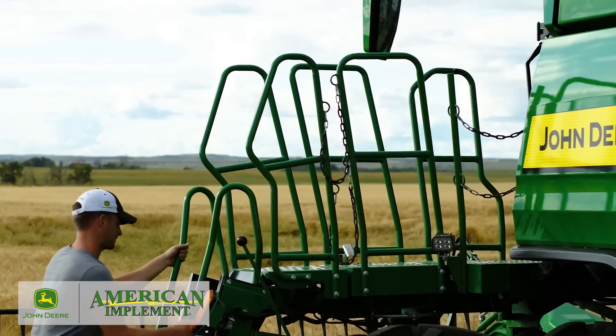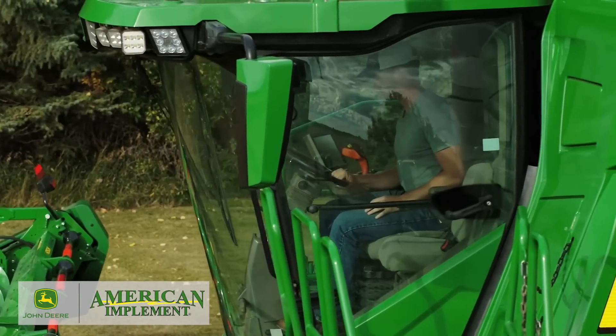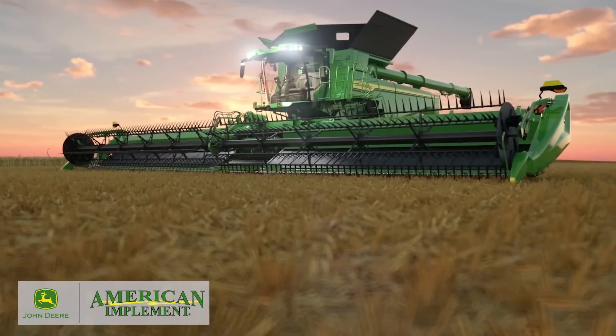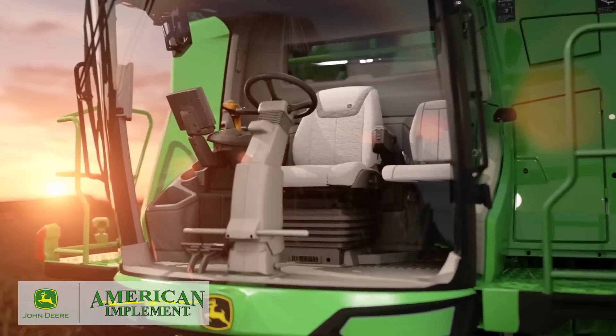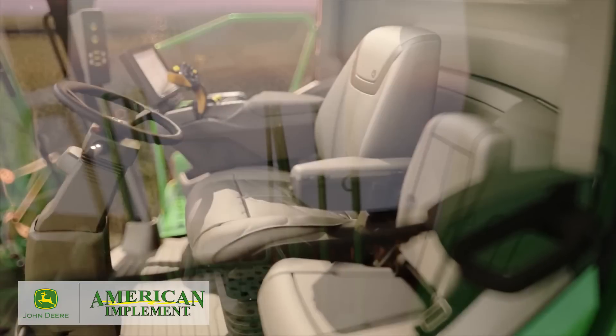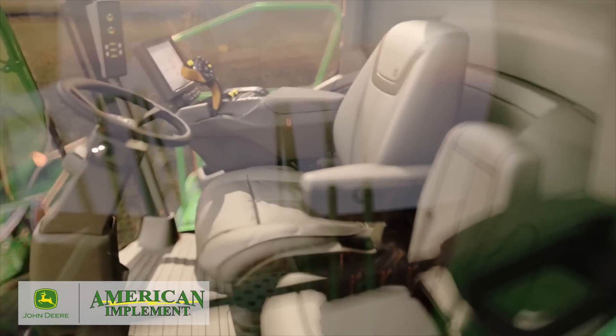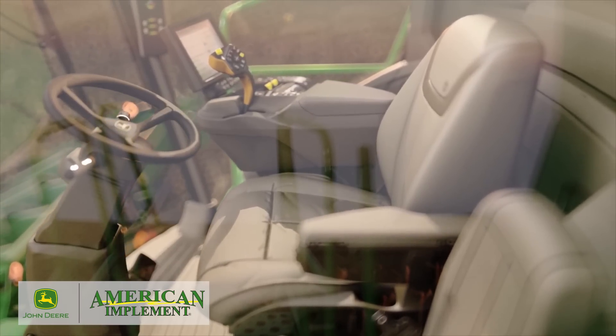Now, let's look inside the cab, where you'll be spending most of your time. We designed the cab to make you feel at ease, thanks to its spacious, well-appointed interior. It provides incredible visibility during the day and night, plus it's loaded with amenities and creature comforts, which can help you feel just as good on the last day of harvest as you did on the first.